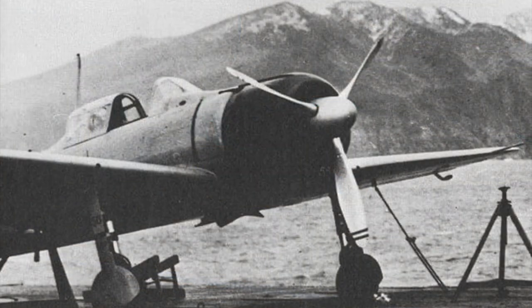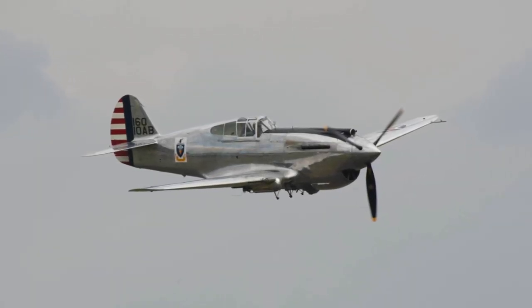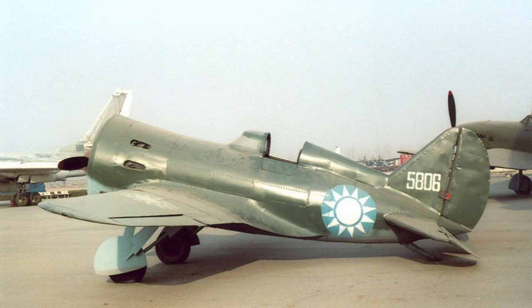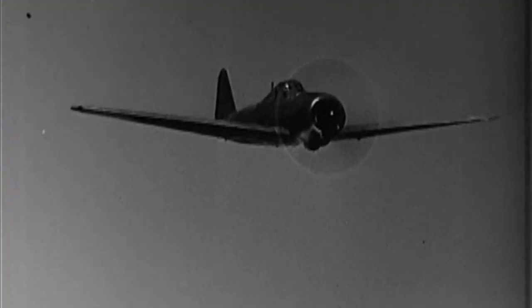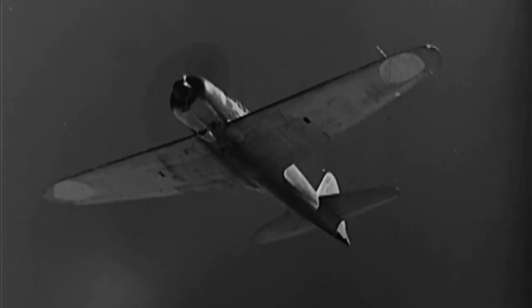The prototype Zero flew in April 1939 and entered service with the Imperial Japanese Navy in July 1940. It was intended to defeat fighters such as the Curtiss P-40 Warhawk and the Polikarpov I-16. The Zero turned out to be an exceptional fighter with very high manoeuvrability, prodigious range, and powerful armament from two 20mm cannon and two 7.7mm machine guns.